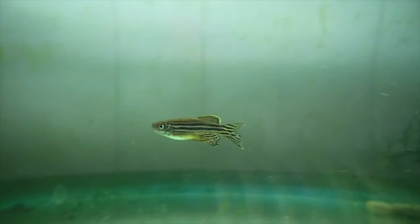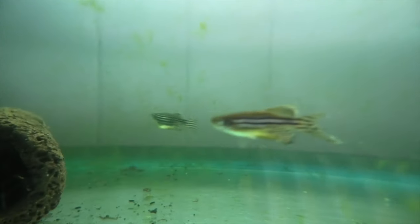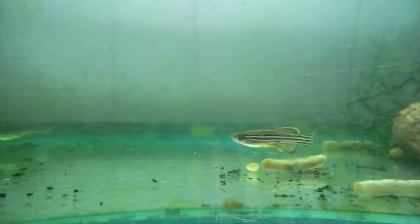Hey, how's it going everyone? Welcome back to Keeping Fish Simple. So in today's video, I'm going to be teaching you guys how to breed the zebra danio. This video is going to be jam-packed full of information, but I'm going to keep this as short as possible, so make sure you stay around to the end of the video to get all the advice.